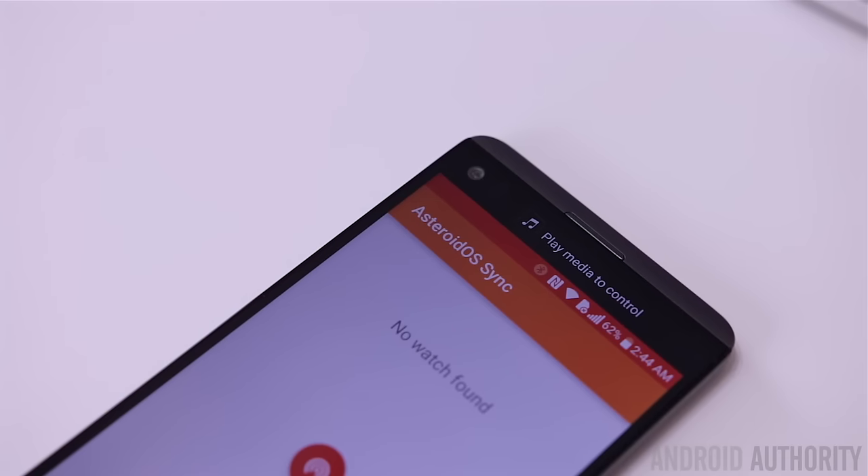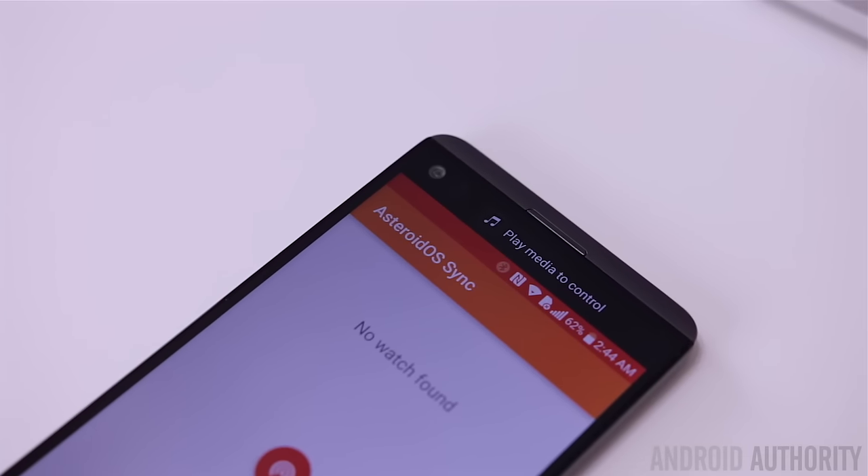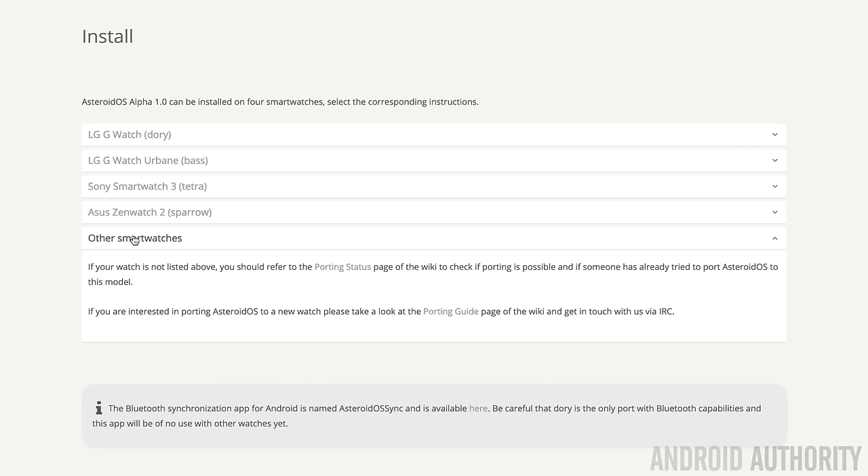AsteroidOS also has their own app, which you can download from their official homepage, and this app will allow you to manage certain functions and pair it with your smartwatch. Aside from the LG G Watch, AsteroidOS also currently supports the G-Watch Urbane, the Sony Smartwatch 3, and the ASUS ZenWatch 2.